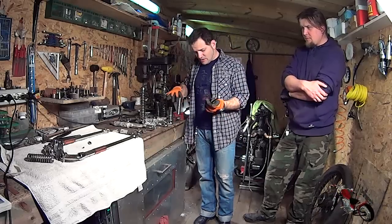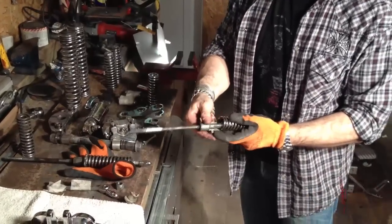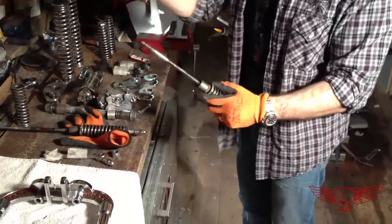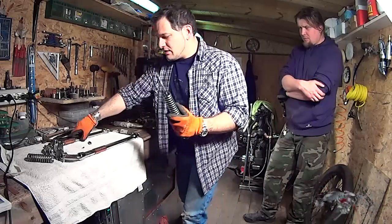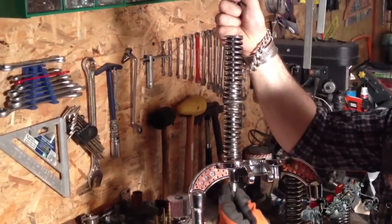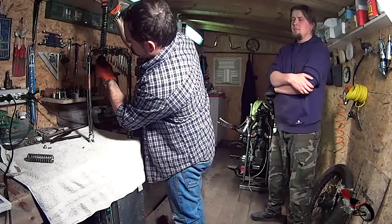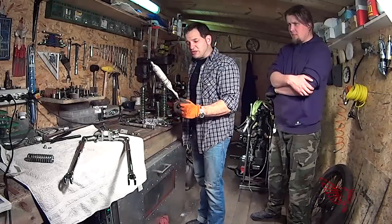We start by reassembling the spring system by introducing the lower spring, which was labeled, inserting the stops right here. The upper spring goes right in there. We get our front springer, set it down, push the threaded rod through, and screw in the little bolt just a little bit. We then proceed with the second spring system.